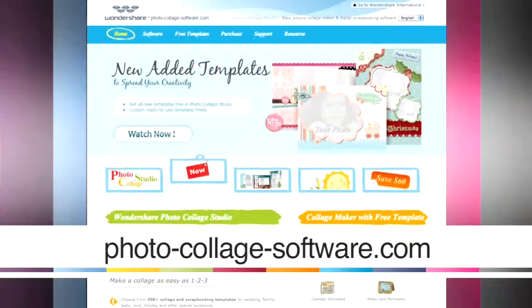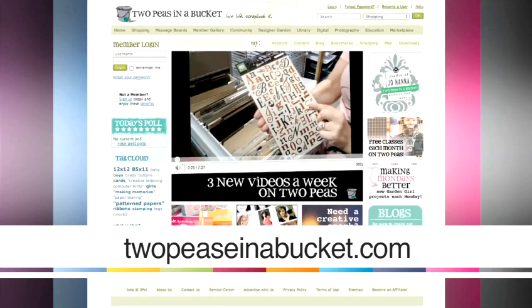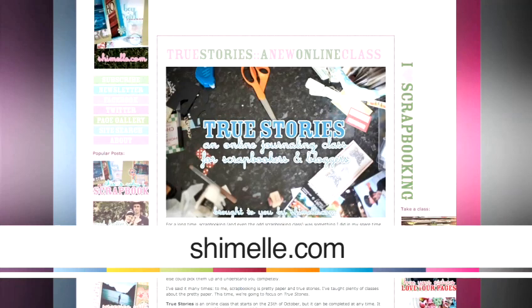You also need some sites for ideas, layouts, and tutorials. Photocollagesoftware.com has a free site for wedding scrapbook ideas which is very useful. Shabbyprincess.com is another one — great tutorials, freebies, layouts you can look at and even copy. Also twopeasonabucket.com and shimel.com — Shimel also writes for scrapbooking magazine.